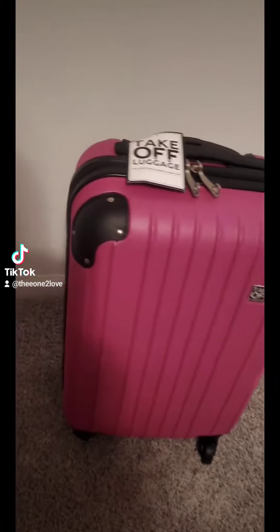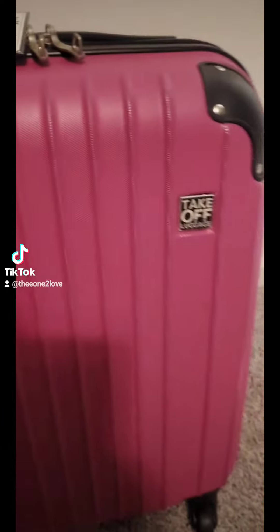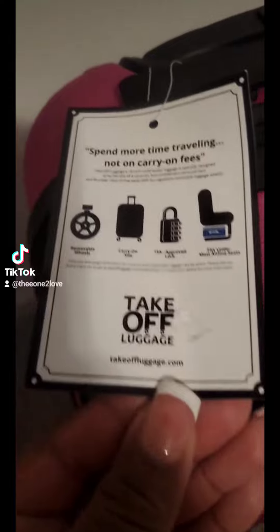Let's tap into this Take-Off luggage. One of my good friends owns this company and this luggage is designed for all the budget travelers out there like myself who hate paying for bags. We hate it.